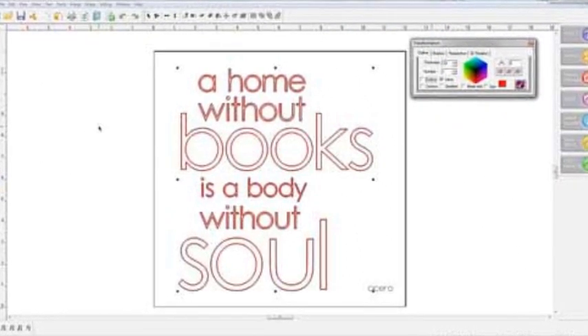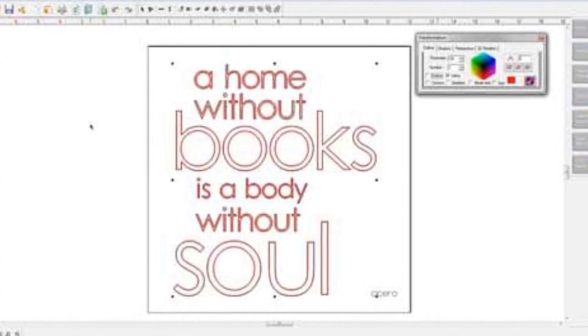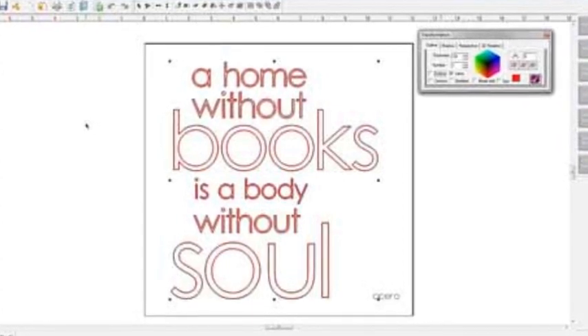Next, set up font inlines if you're using a skinny pen. If you're using a paint pen with a fat tip, this step might not be necessary.